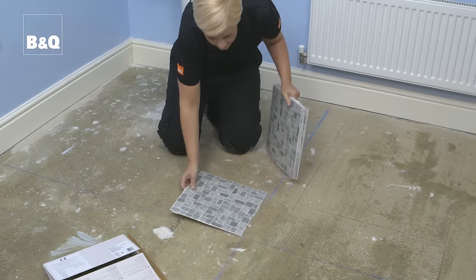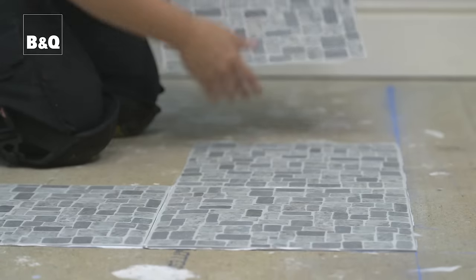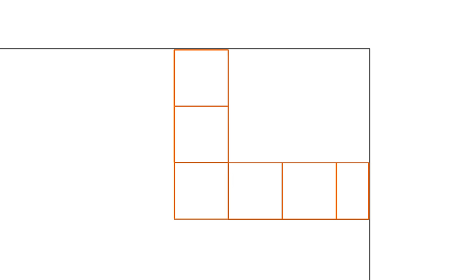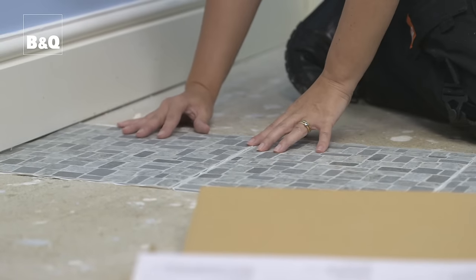Now that you know exactly where the centre of the room is and you have centre lines at a perfect right angle, you can start working out the arrangement of your tiles. To check the arrangement without removing the backing paper, lay down a trial row of vinyl tiles in each direction to see how the rows will end up at the skirting board or wall. If the gap between the last whole tile and the skirting board is small, consider moving the whole row half a tile's width away from the wall so that the cut will be wider. Playing around with the arrangement like this will give you the best look.